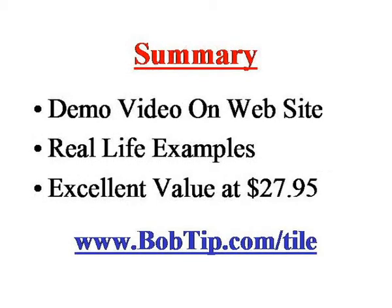To briefly summarize this ceramic tile installation video series — if you want to get a little flavor for what the videos look like, click on the link you see at the bottom of the screen: www.bobtip.com/tile. On that page there's a demo video with different segments from the program to give you an idea of what the videos are like and show his teaching method. You can check that out before you even purchase the product, to get a better feel before you pull out the credit card.